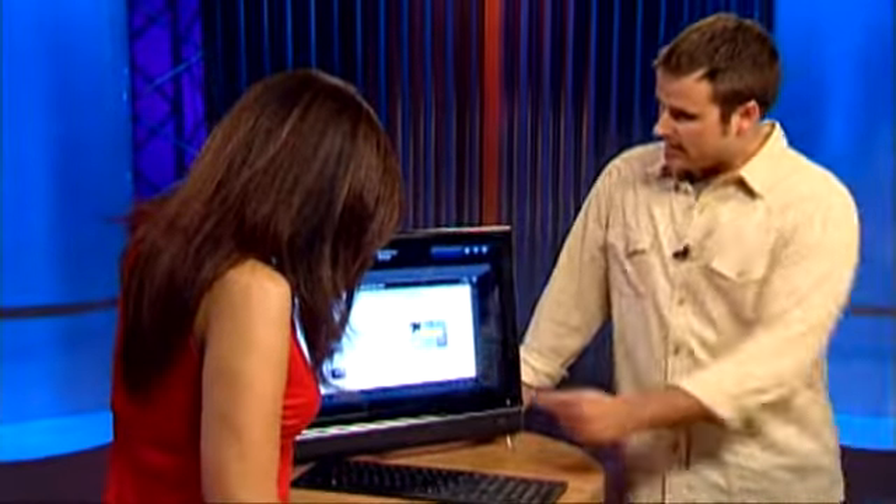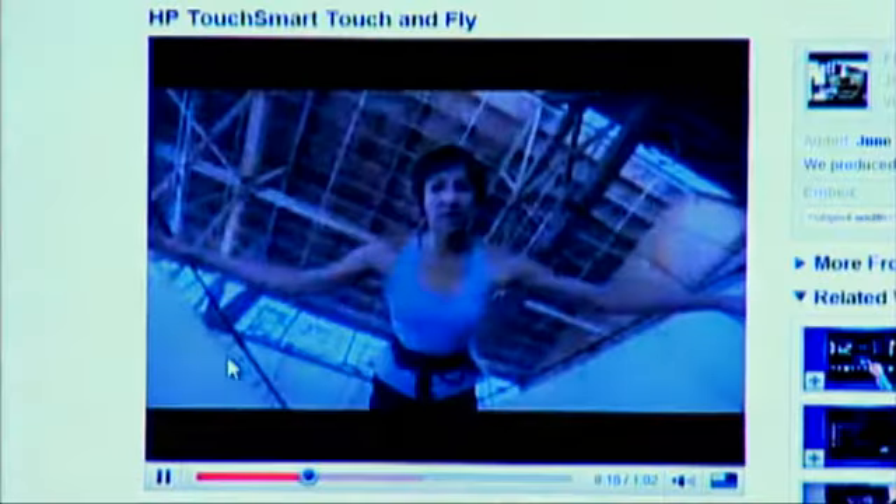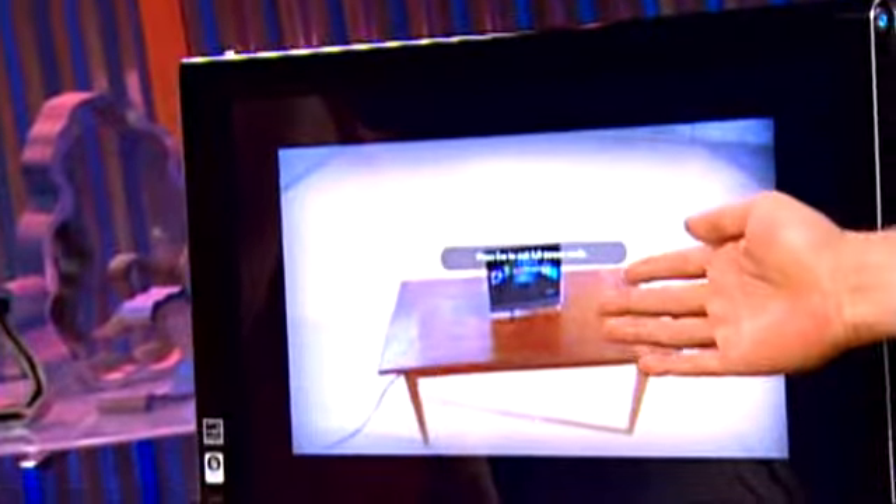Did you find that video? Yeah, it's right here on the top. Touch it, and away we go. I'm going to make it bigger so we can watch it in full screen. So we have shown you how to connect to the internet wired and wirelessly and how to use the touch browser.